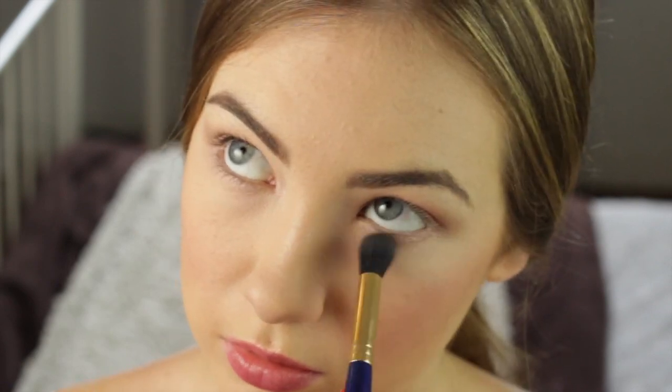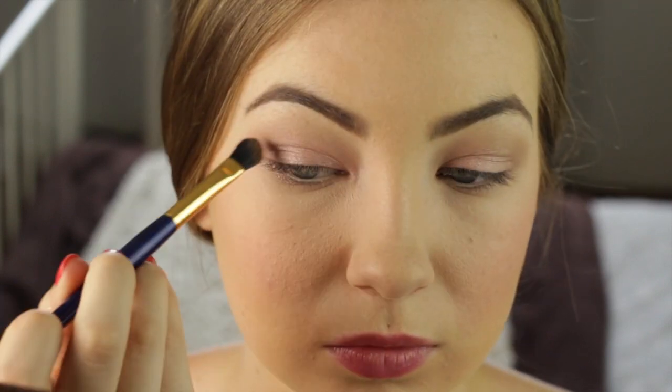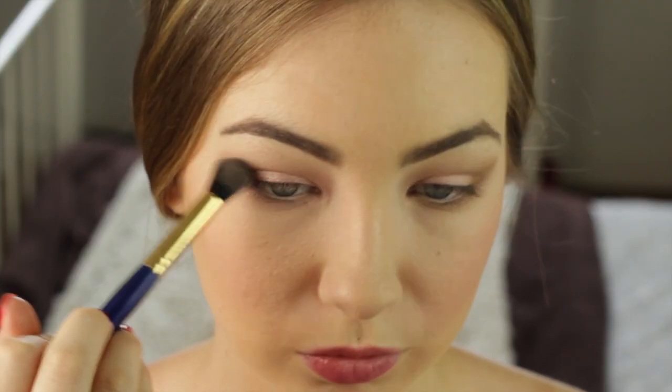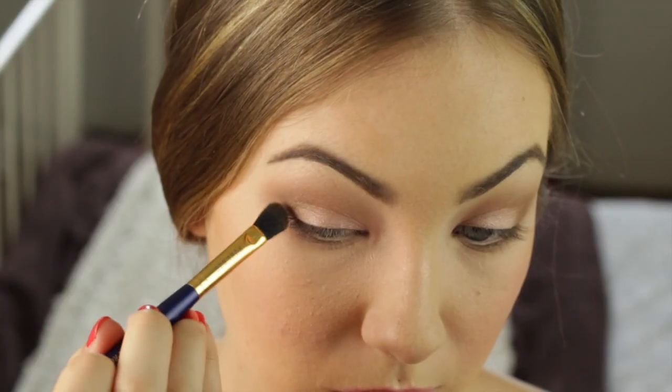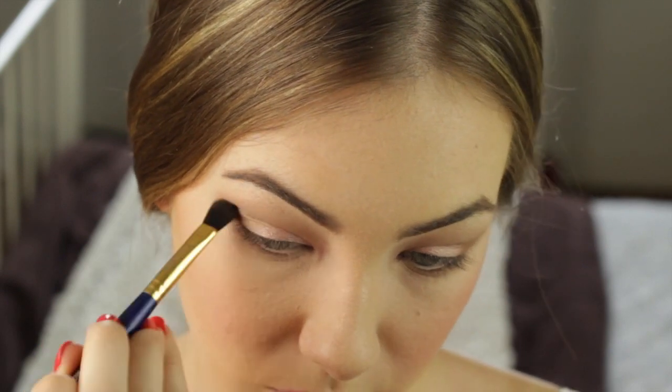I'm bringing it under my eye because I like to bring it under my eye. Then taking a slightly smaller brush, I'm taking the colour Buck and placing it on the outer V to create a little bit of definition. I really wanted this to look very soft and romantic, so I'm blending out all the colours really nicely. Whenever it gets a little bit harsh on the edges, I use the blending brush. Now I'm taking Smog from the Naked palette and deepening out the outer corner a little bit more.